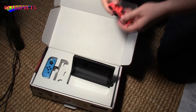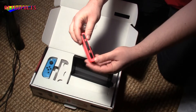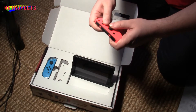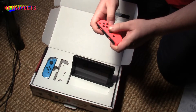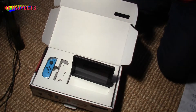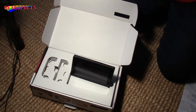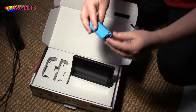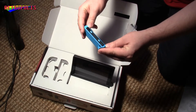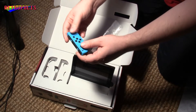And here we have one of the Joy-Cons, with LR buttons. Pretty nice. And here goes another one — actually the first one; I just unpacked them the other way around. Also with LR buttons. Pretty neat.